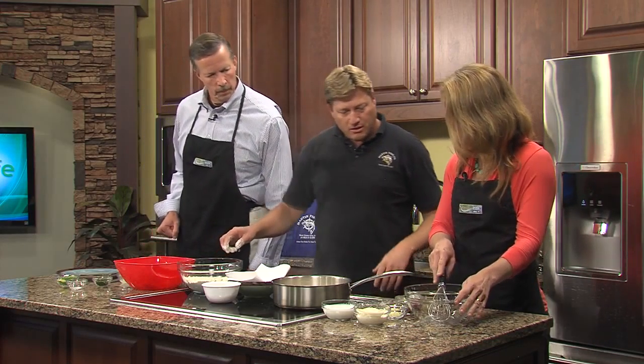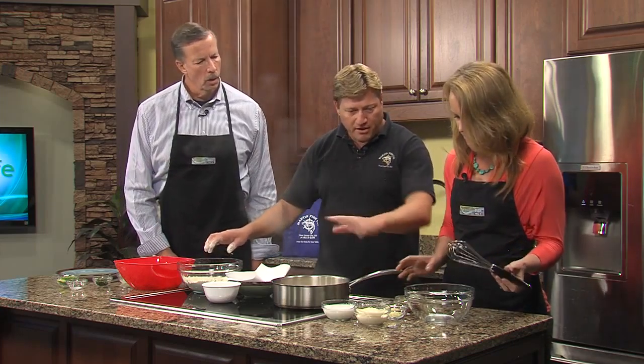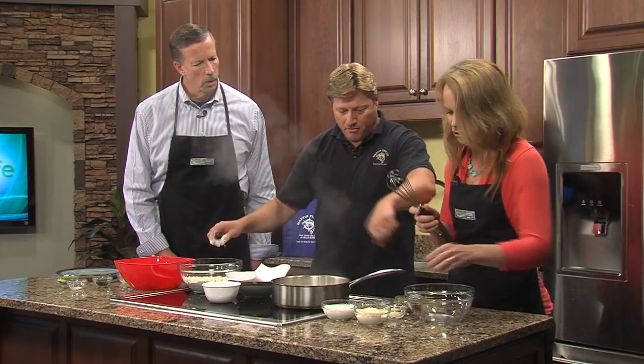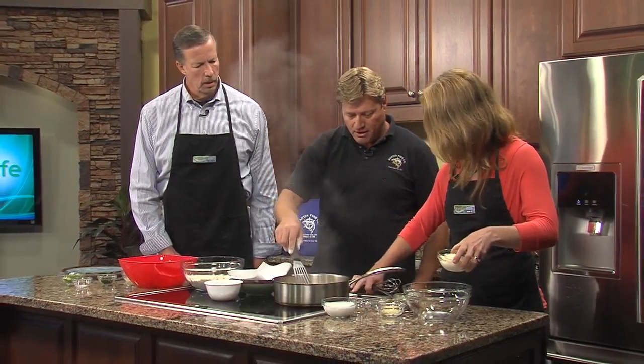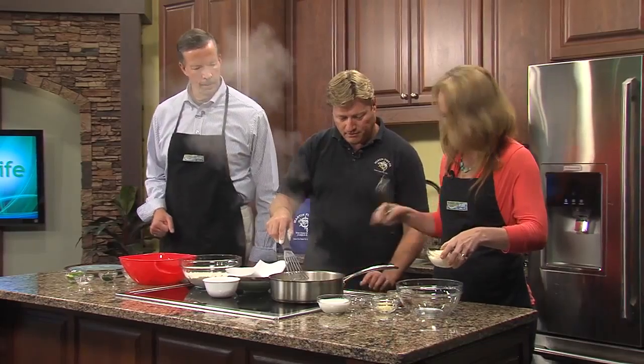Now start mixing up your sauce. Everything goes in — start here and then just mix it all in. We'll turn the heat off because it's hot.